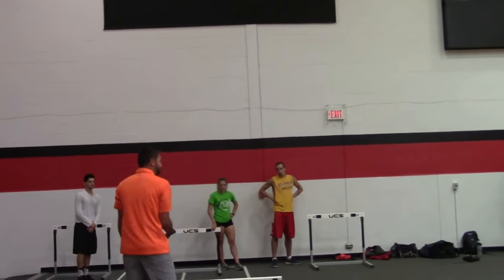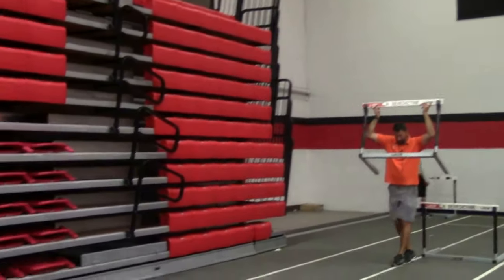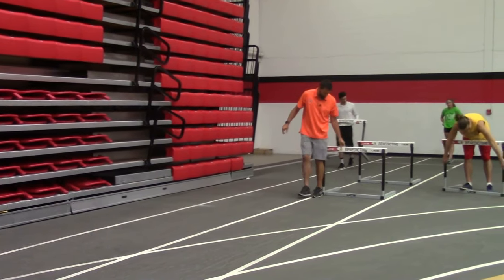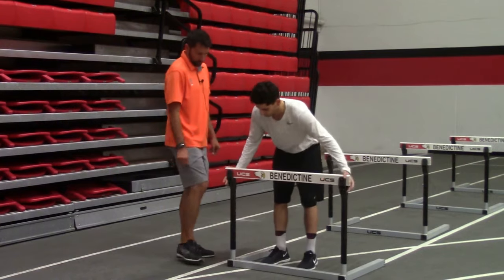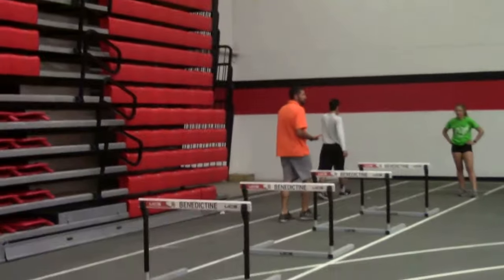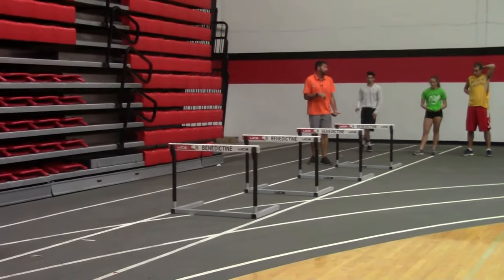If you follow me on YouTube these drills are on there. We use four hurdles, six baby steps apart — I'll heel-toe it: one, two, three, four, five, six. Lowest notch. Go ahead and walk it down for me: one, two, three, four, five, six. I like more space between my hurdles than the typical hurdle coach doing these drills.